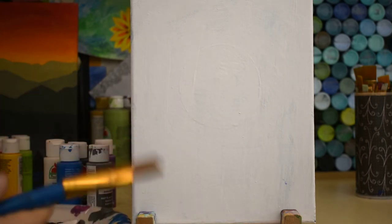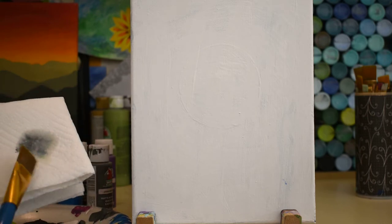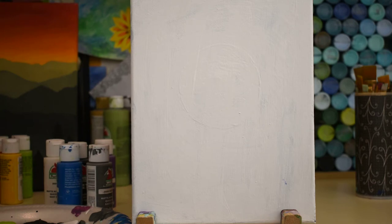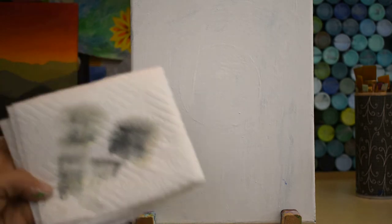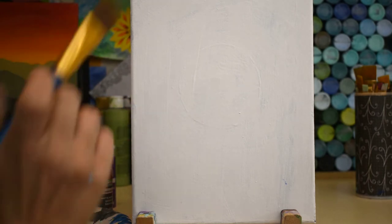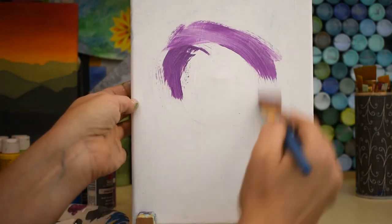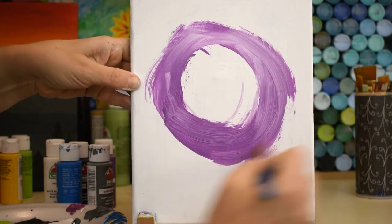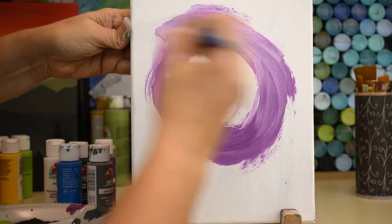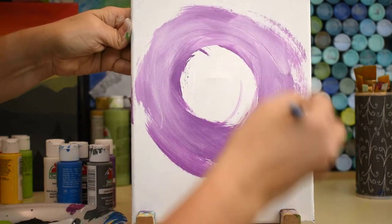Get your really big brush first, dip it in some water, dry it just a little bit on your paper towel. Take a little bit of purple — we're going to create a purple hue circle in the sky. Just make a good-sized circle with your purple color and add a little bit of water, because that really helps it to flow. I'm using a normal 8 by 10 canvas.